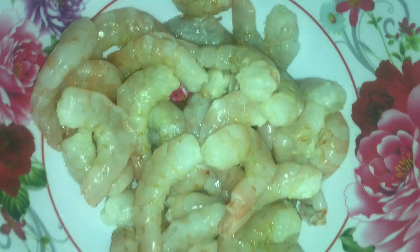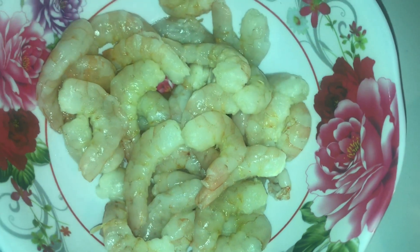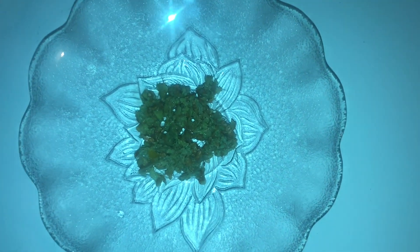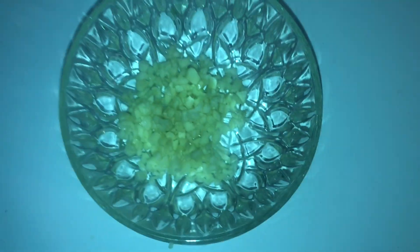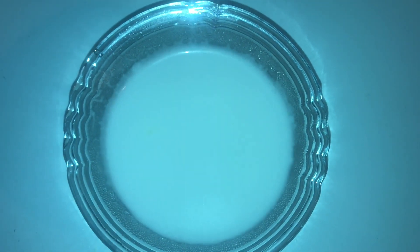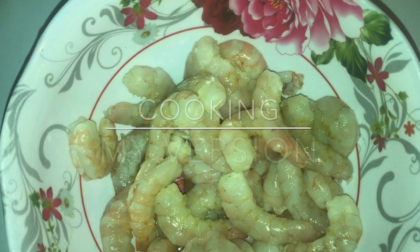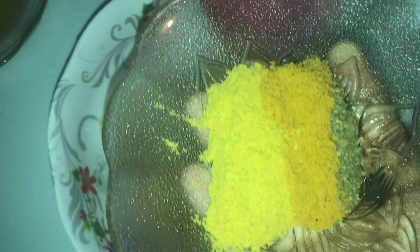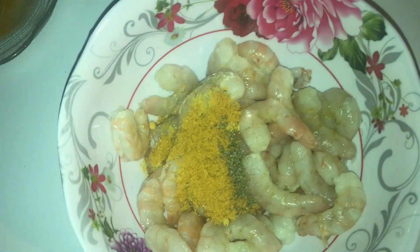Alright guys, today we will be preparing coconut curry shrimp, which is pretty easy to prepare and quick. We're coming out with some quick and easy meals to prepare. I just want to apologize — in our previous video I kept saying chicken when I meant shrimp, but anyways, chicken was prepared alongside it, so there was a mix-up, but it was actually shrimp.